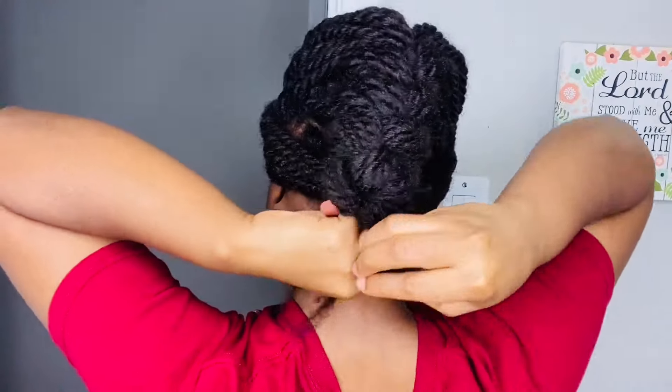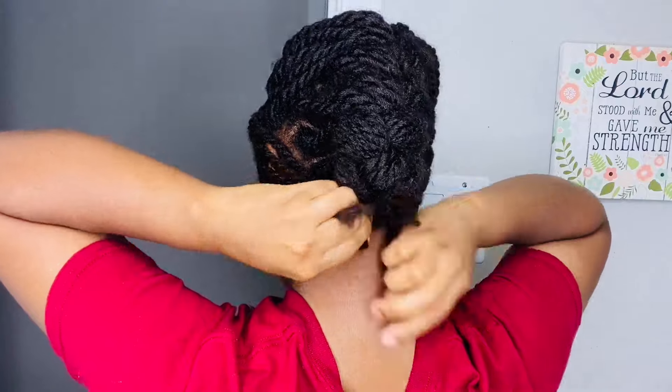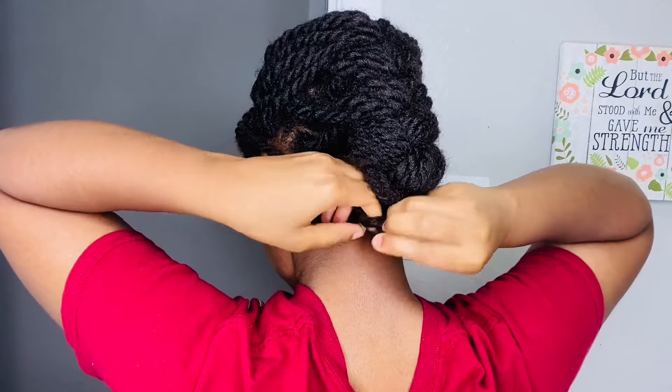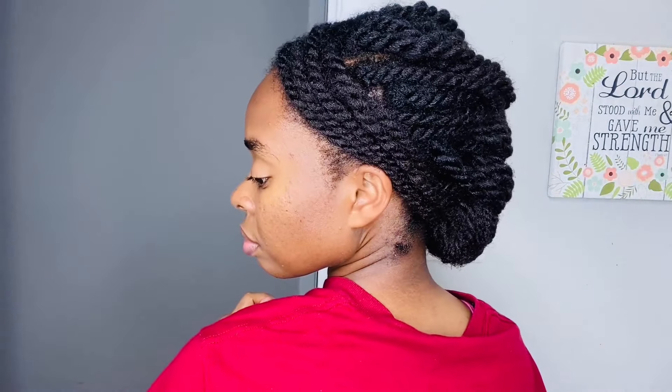Practice definitely makes perfect, and ladies remember that your hair is God's perfect design. There's nothing wrong with your hair — your hair is beautiful. And if you involve him in the equation of your hair care, your hair will never ever remain the same.